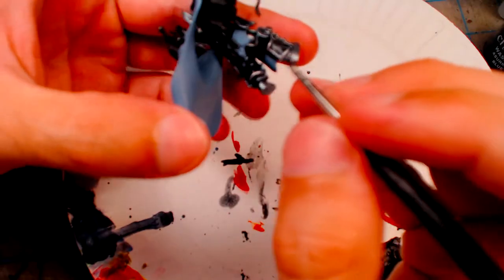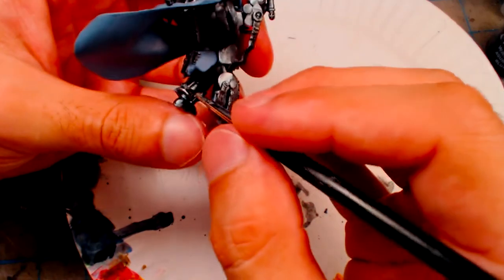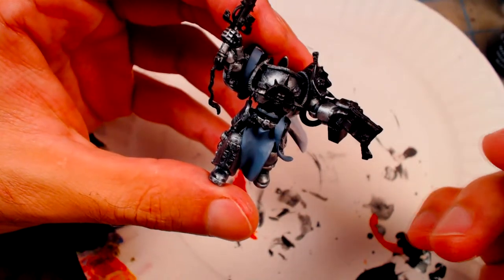Finally, a thin layer of Citadel Mithril Silver is applied to the highlighted areas of the armor, giving it a reflective shine.